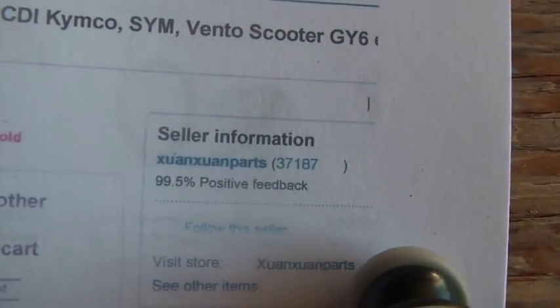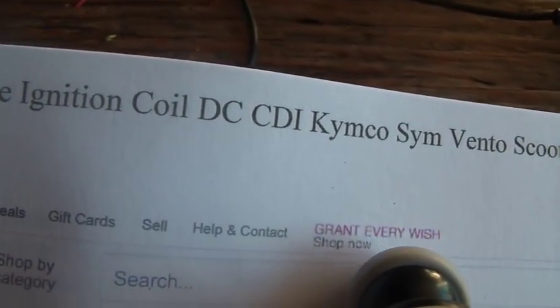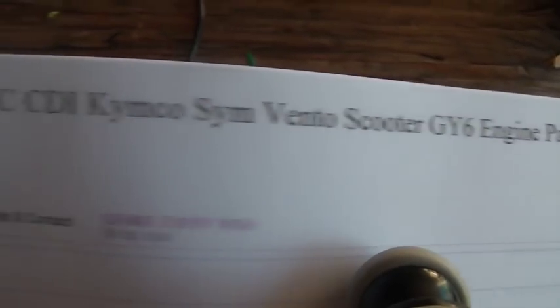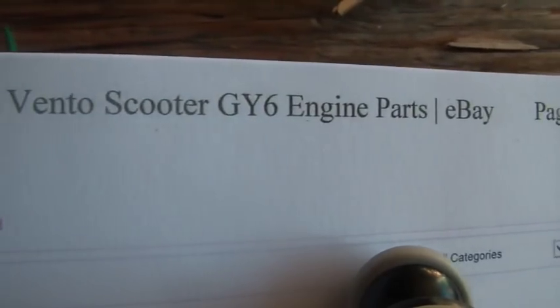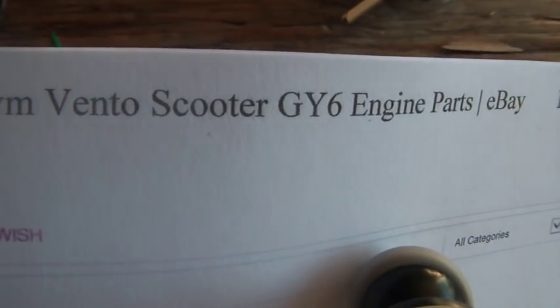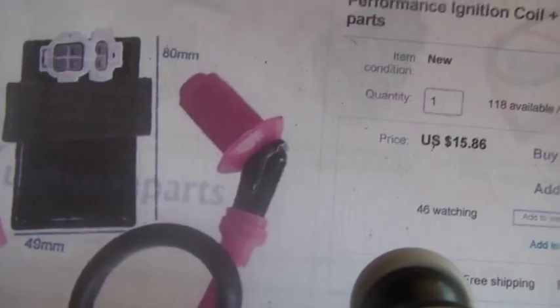The most important thing is it has to say DC CDI — DC CDI. Typically I get them listed under GY6 engine parts. Search for 'DC CDI GY6 engine' and you'll get the right thing. It has to be the DC version. If it's not the DC version, it's not going to work.